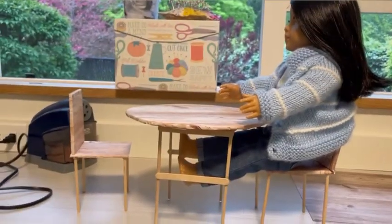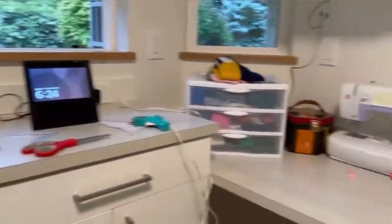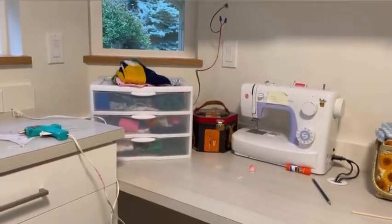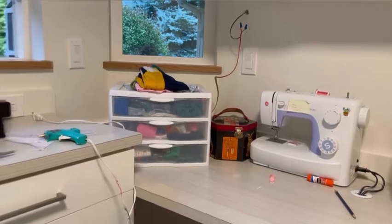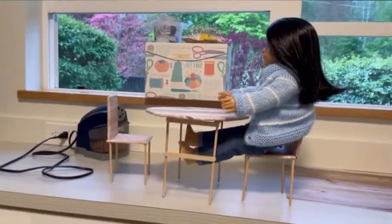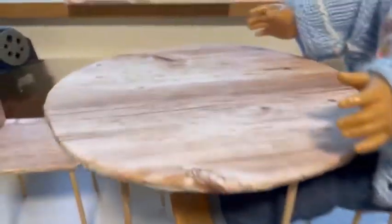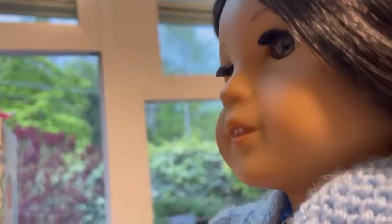Also, I got a new craft room — it's so amazing, it's such a good craft room! I'm filming this after I did the craft, because the craft is right there, so I already know how this went. It went good!